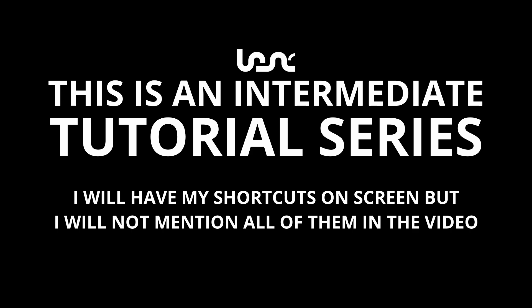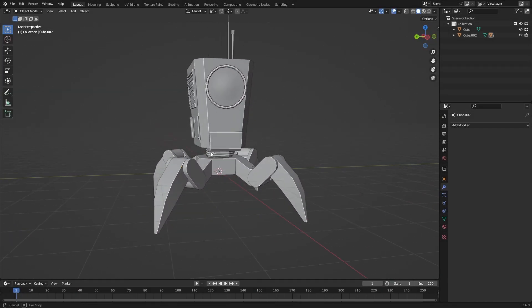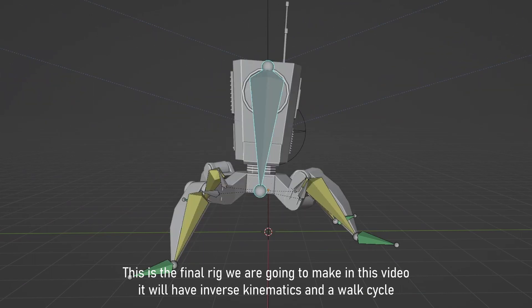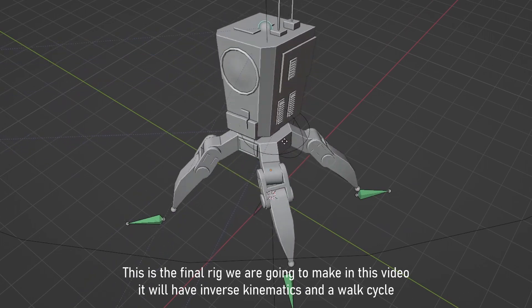Hello and welcome back to part two of this series where we make a cute little robot. Last time we ended off with this model right here, and today we are going to be working on it a little more, adding some greeble and then making a rig for it.